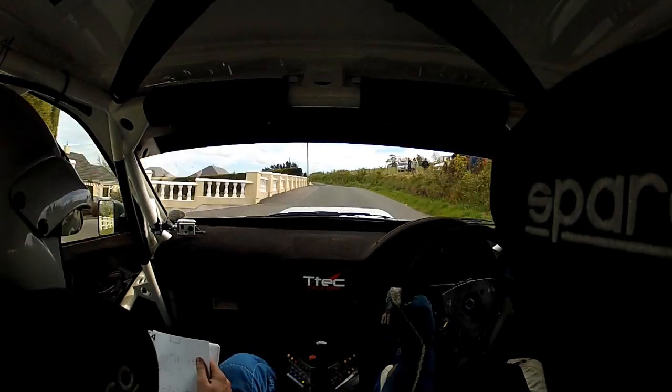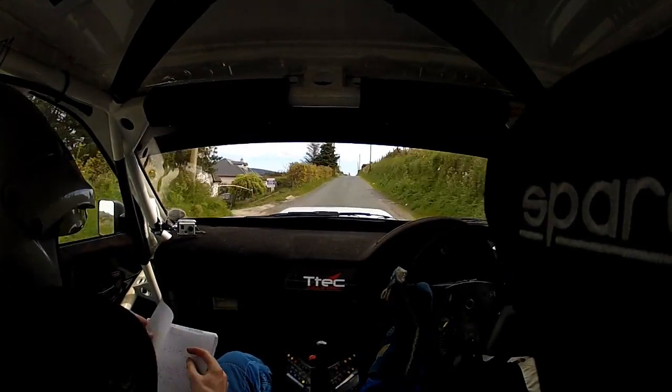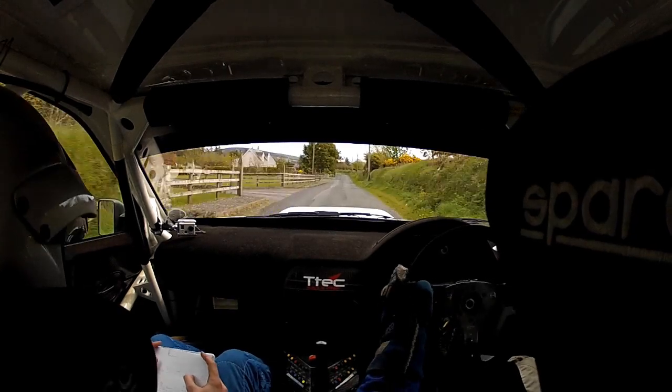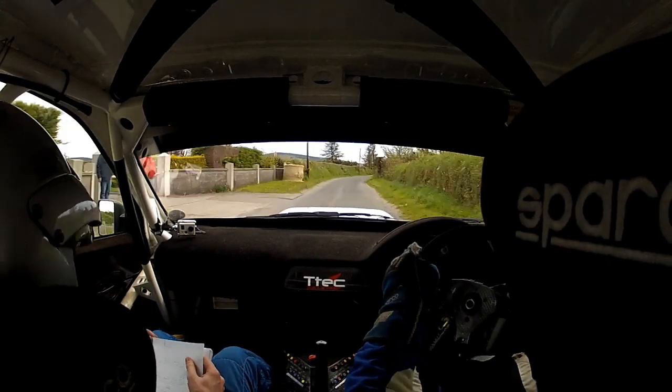Absolute two left, over gravel, 40, absolute one right, 150. Absolute one right, over crest, follow the poles, 300. Tight 3 left. And long, tight 3 right, tightens early, into 4 right at bush. 80.